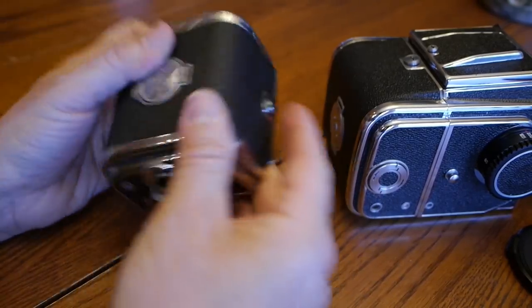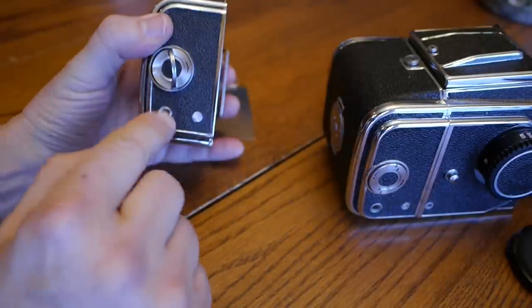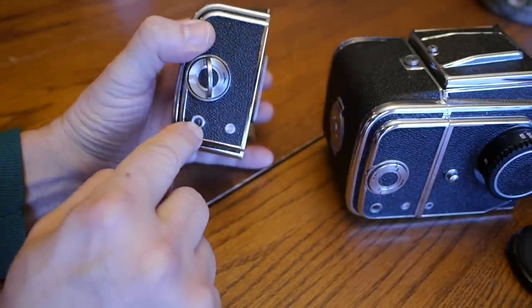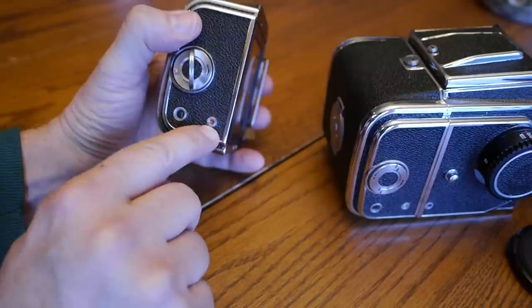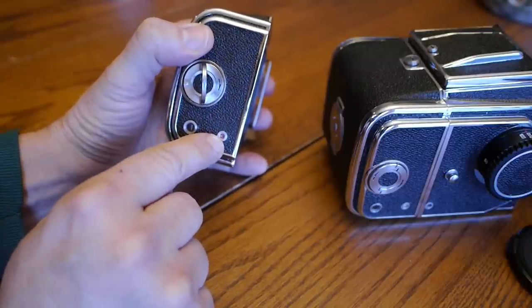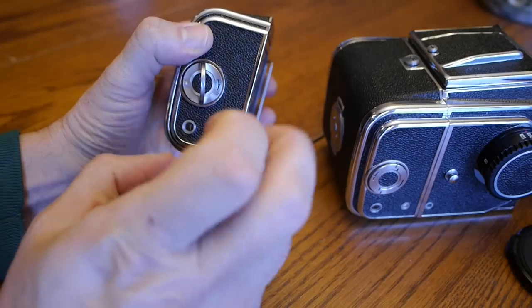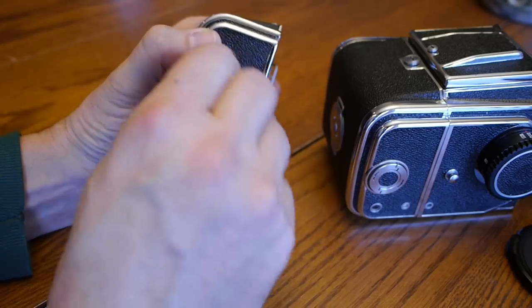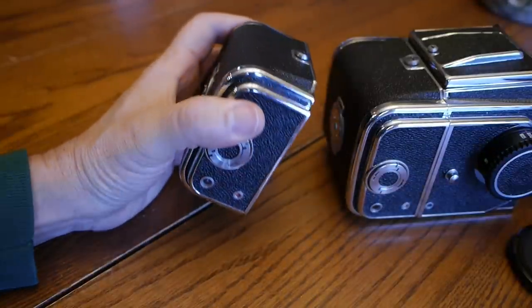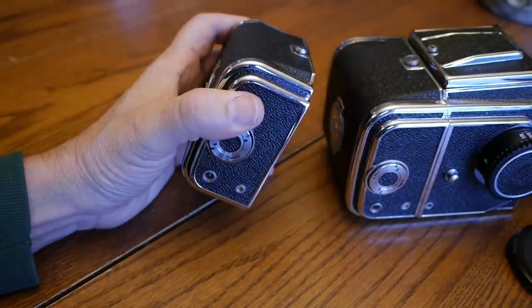Follow the directions carefully to get the indicator to read frame one and to get the back to the white position. It's a bit tricky — you have to turn back and forth — but if you follow the instructions you'll be all right. That's a short overview of the Kiev 88.